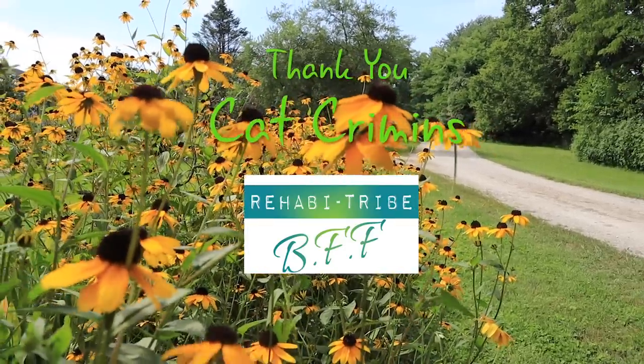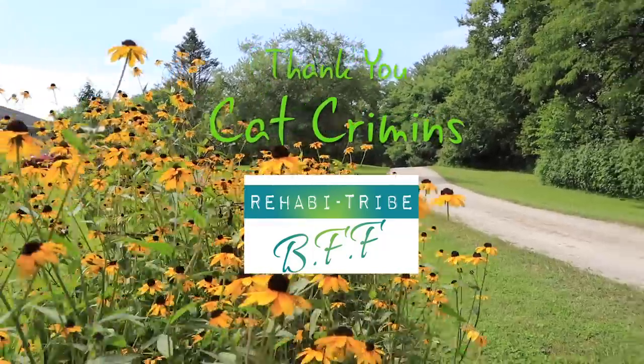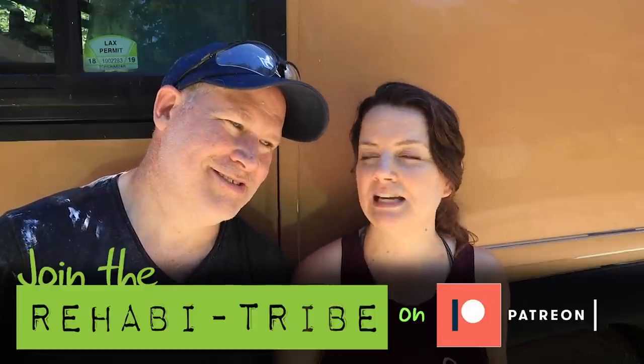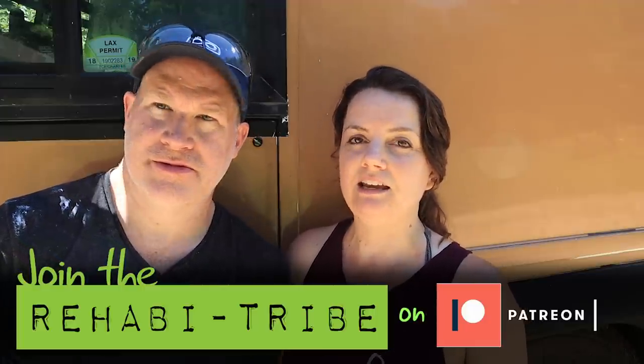Big shout out to our newest BFF in the Rehabit Tribe, Kat Crimmins. The support on Patreon goes directly into helping us keep motivated to make videos, and it's wonderful — we've got to do 10 more of these windows and we didn't have a caulk gun in the budget, and now we can do it because of the support from people on Patreon. If you join the Rehabit Tribe, you'll get bonus videos, behind-the-scenes footage, cutting room floor footage, how we film, and you get to be involved in our videos through polls. And if you'd been a patron a little while ago, you would have got free stickers — who knows when the next exciting freebie might come along.